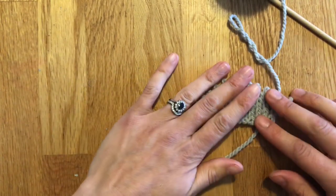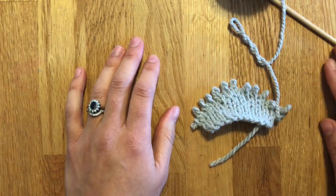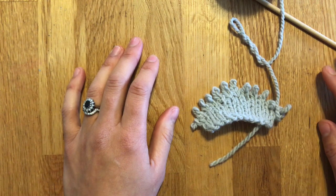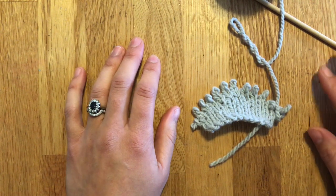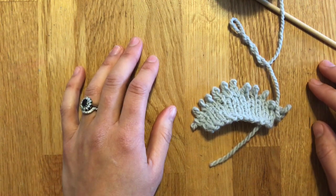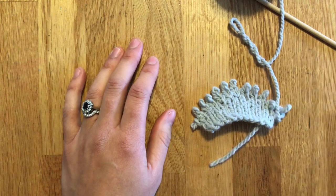So that's how you do German short rows. If you have any questions, feel free to leave me a comment below. If you have any ideas for other videos, tutorials, specific things in my patterns, or other tutorials you'd be interested in learning, let me know — send me an email or leave a comment below. Thanks, have a good day. Bye.